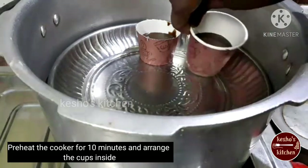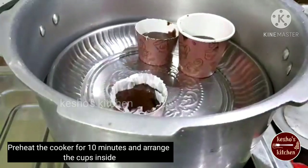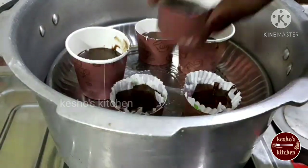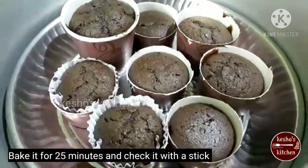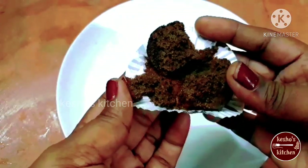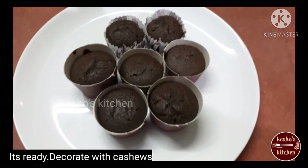Let's arrange the cups in the cooker. Let's close the cooker with the lid and bake for 25 minutes. Now, the cupcakes are ready. They're soft. Let's check the cupcakes in the oven.